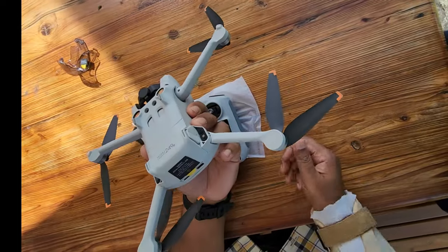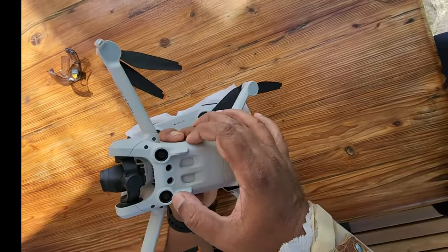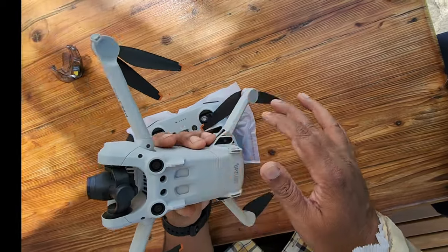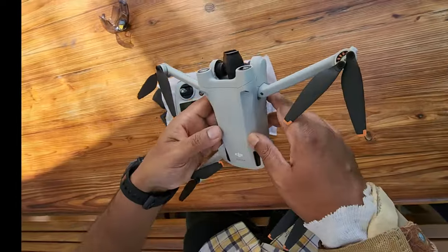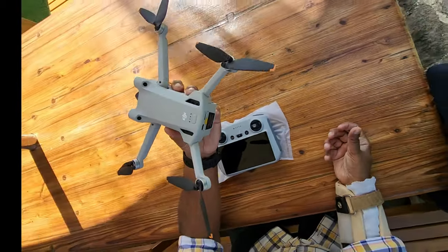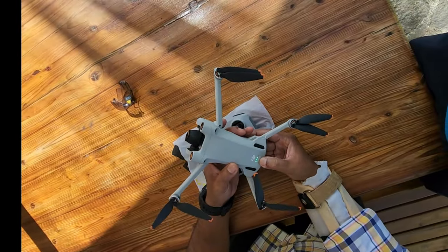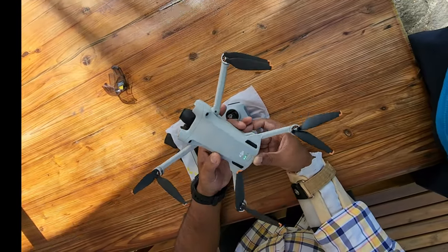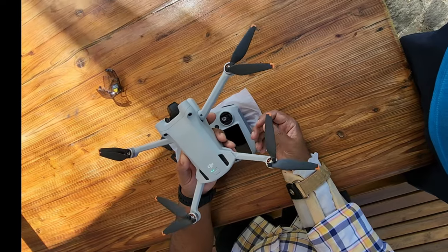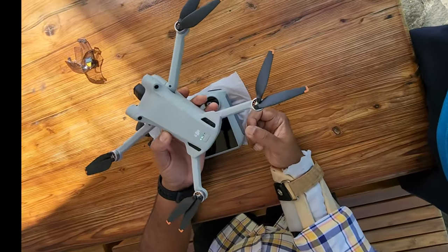So let's plug it in. For your reference I've already charged the drone. You have the down-facing sensors here, the front-facing sensors, and the back-facing sensors as well for optical avoidance. To turn on the drone you just press the button once and then press it again. As you can see it's on and it made a sound as well indicating the drone is ready.